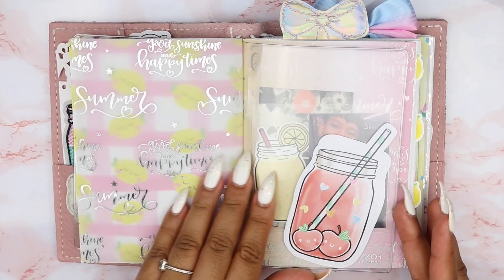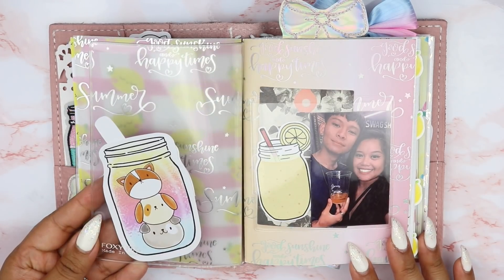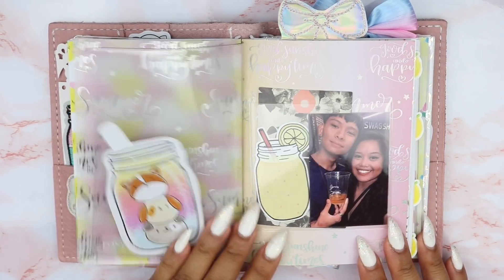This is the back of everything behind that dashboard. I just have die cuts from the Happy Scrappy kit — they're so, so adorable. I wanted to just stick them everywhere I could.